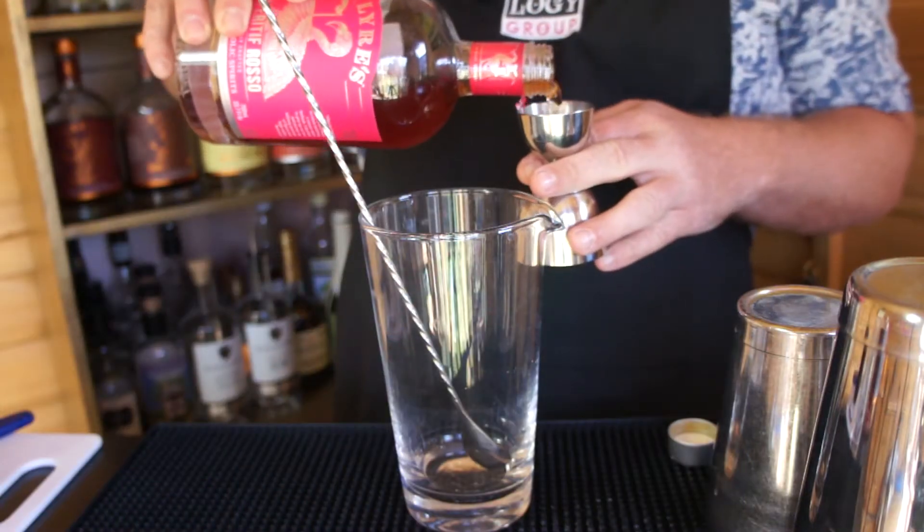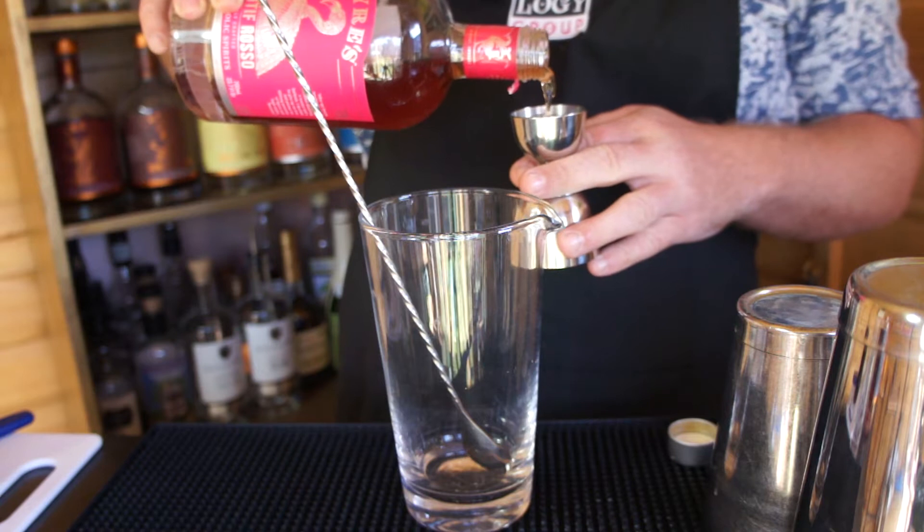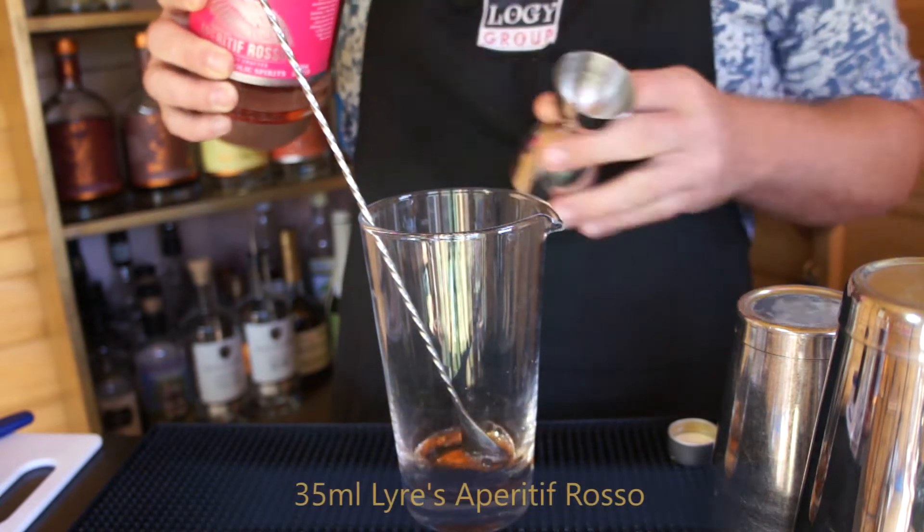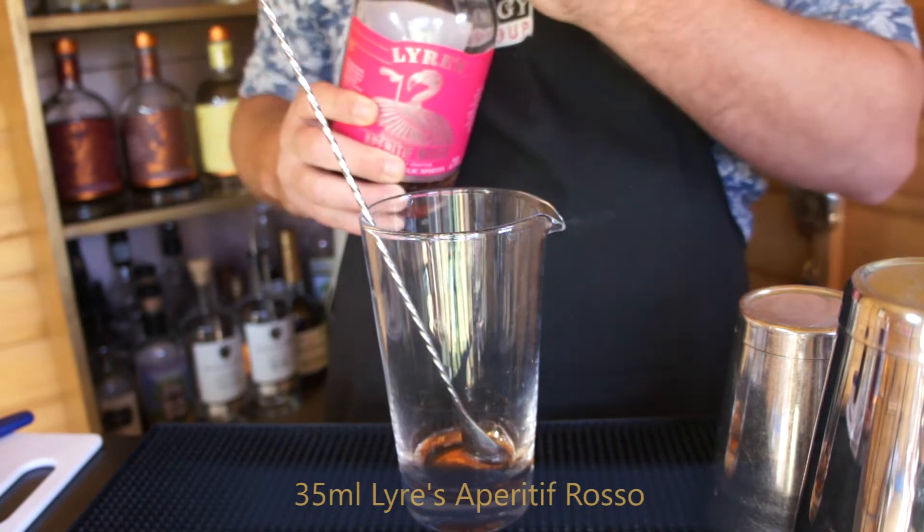So today we're going to do a non-alcoholic version of a Boulevardier. I'm going to get our Lyre's Aperitif Rosso, which is basically their red vermouth. And we're going to put in 35ml.